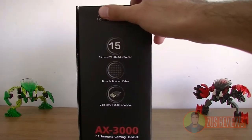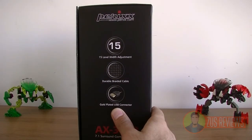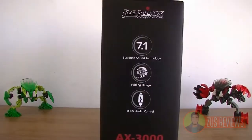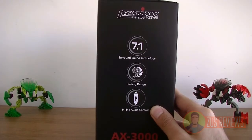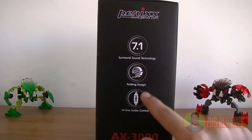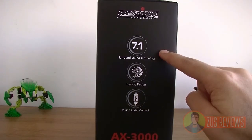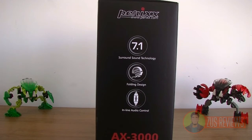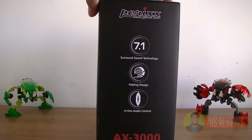First of all, it uses a gold-plated USB connector whereas the older one uses a traditional 3.5mm connector. Secondly, the inline audio controls actually have some buttons this time — you get volume up, volume down, and a microphone button. Thirdly, this is 7.1 surround sound, meaning that the sound quality on this is phenomenal. It's really good.